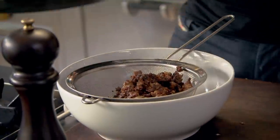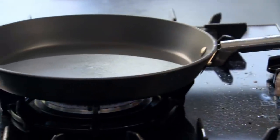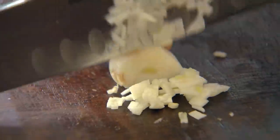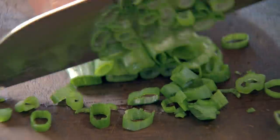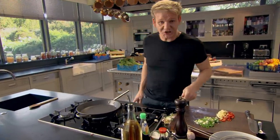Just wipe out the pan — don't wash it. Low gas. Now we're going to add texture to the mince: finely chopped chili, ginger, garlic, and spring onions. Spring onions give the mince a really nice freshness, just giving that crunch nice and thinly. Now we're going to fry off the chilies, the ginger, and the garlic first.